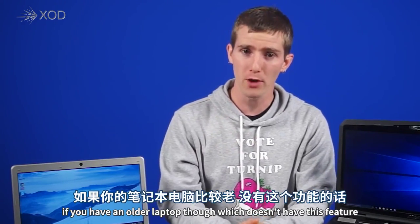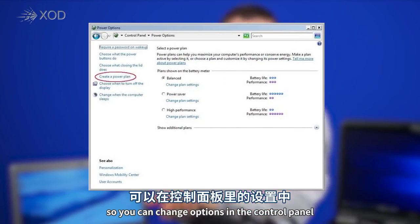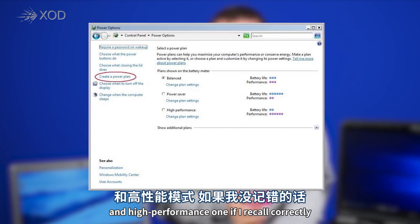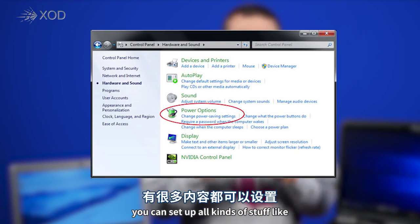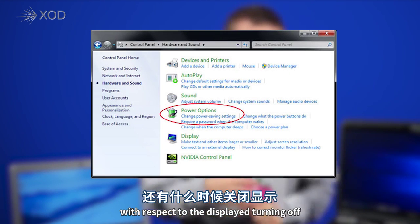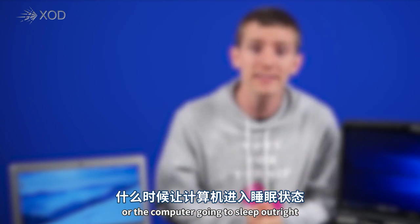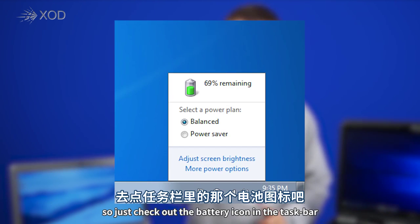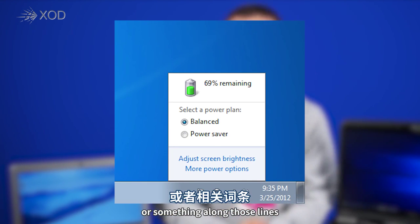If you have an older laptop that doesn't have this feature, you can set this stuff up manually by changing options in the control panel and creating your own profiles. Windows by default has a balanced and high performance profile, but you can create your own and set options like what the laptop does on battery versus plugged in — whether the display turns off or the computer goes to sleep — and even set maximum processor power. Just check the battery icon in the taskbar or open the start menu and type "power."